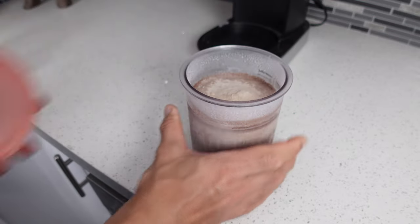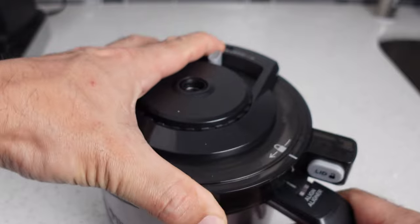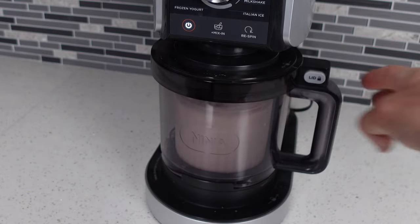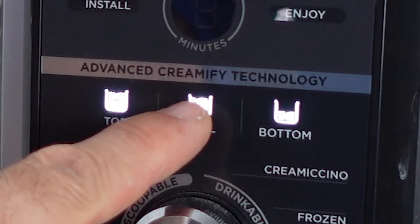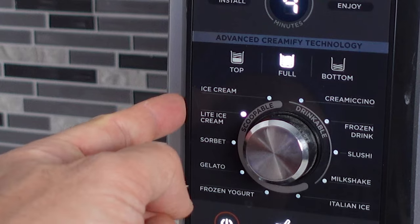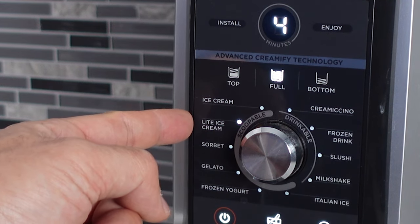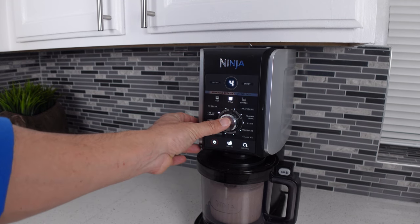We'll pop off the lid, put the pint into the pitcher, throw on the lid and lock it into place. Then we'll turn on our Creamy, install the pitcher and lock it into place, and pick how much ice cream we want to process. We're feeling pretty good today so we're gonna do the full container. We're gonna set this dial to light ice cream — the reason we use that setting over regular ice cream is because we're using a lower-fat recipe and we're not using actual sugar. Once your setting is set, go ahead and start it up.